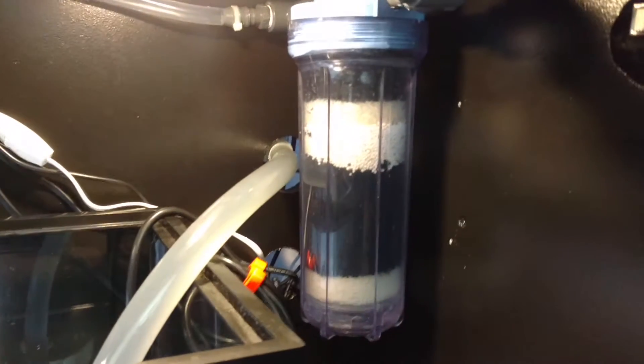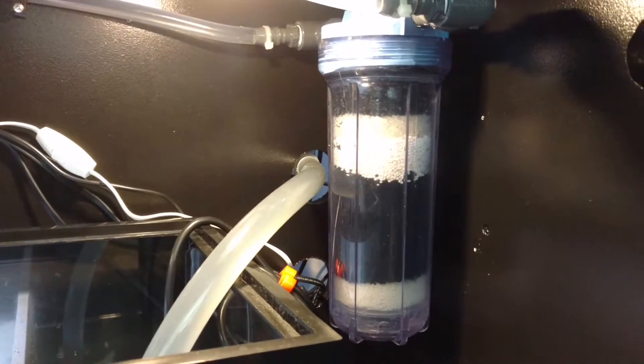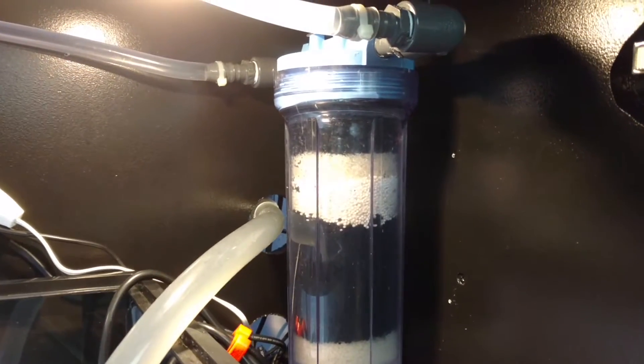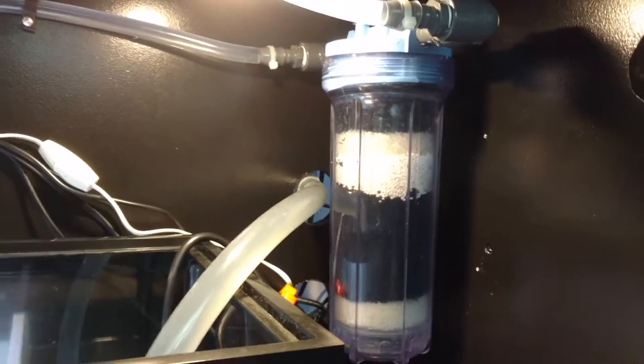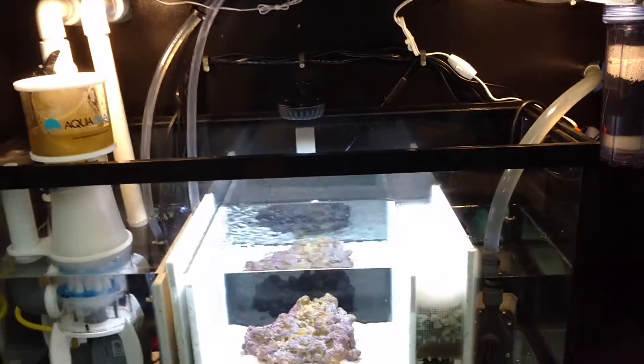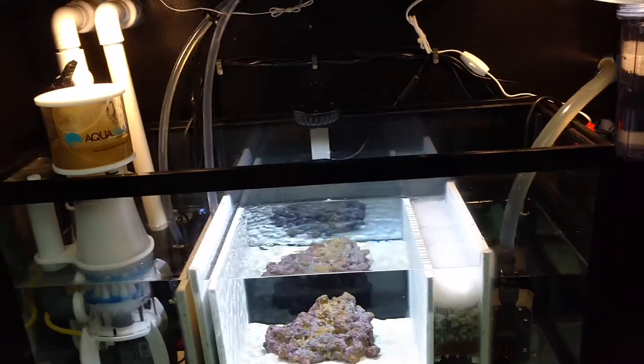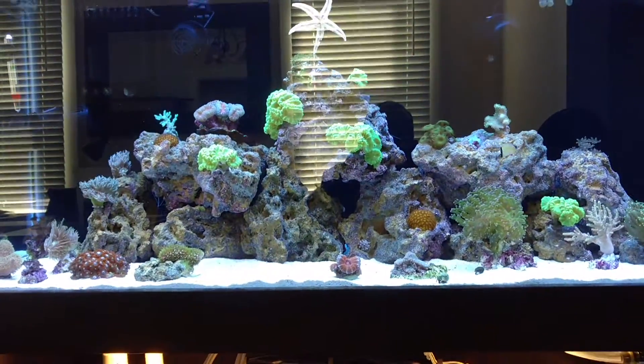Here's the reactor now. I have it over here. That's Seachem Matrix Carbon and Seachem Phosguard. I have it in there and it's doing well. I just did a water test yesterday and everything came out almost zero — really good water quality.